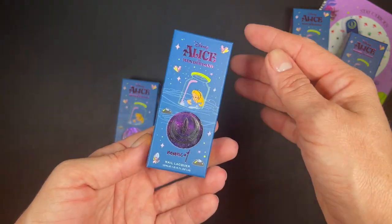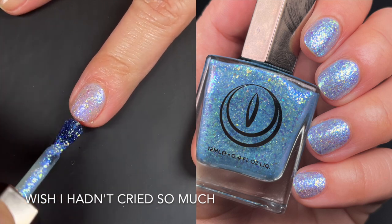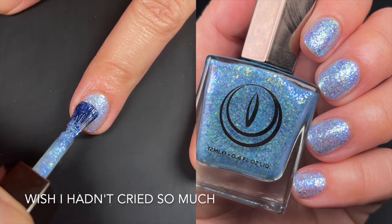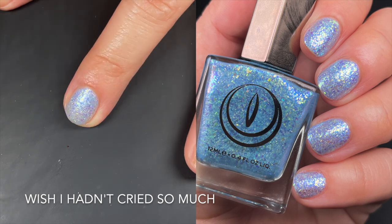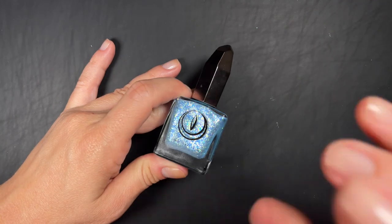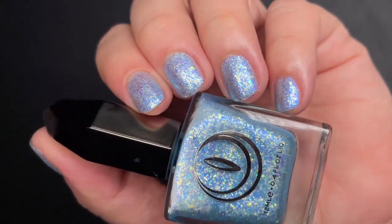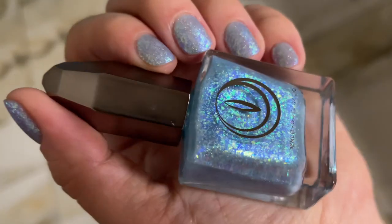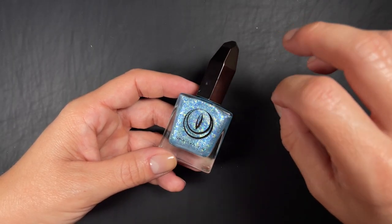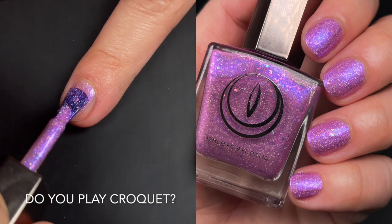First up we have 'Wish I Hadn't Cried So Much.' This one is described by the brand as a light blue lacquer filled with blue shimmer, color-shifting iridescent flakies, and micro hollow glitter. It has a very easy formula and the brushes are fantastic — no brush issues whatsoever in this whole collection. They're their new latest brushes, which are now permanent. This polish has a very glass-like, icy kind of look; it doesn't feel foily at all — it kept making me think of shattered glass but it has no texture, just the look of it. Very pretty.